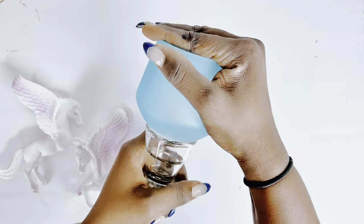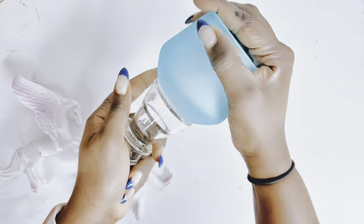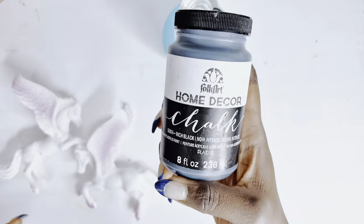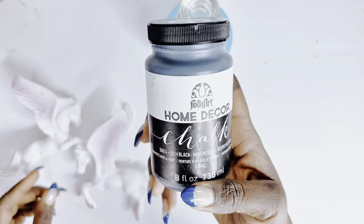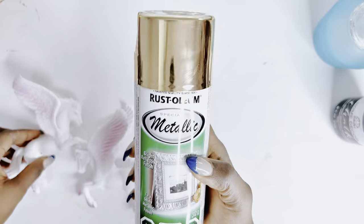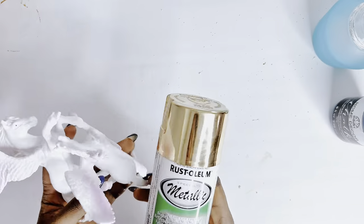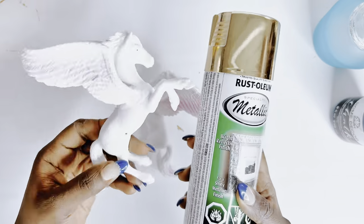I was looking to achieve a unique shape for a candle holder, which is why I decided to glue these two pieces together. I'll use chalk home decor black paint to paint it black, and then I'll use my gold rustic metallic spray paint to spray paint the Pegasus horses.